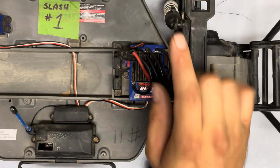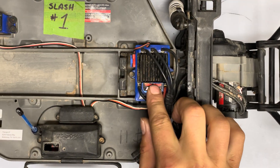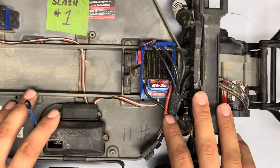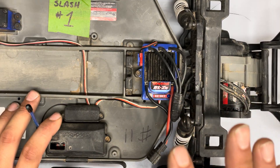In today's video we're going to be showing you how to switch the BL2S Traxxas speed control into LiPo mode. This applies to many other Traxxas speed controllers including the BXL3S, the XL5, and so on across the board.